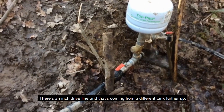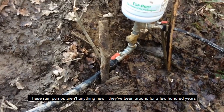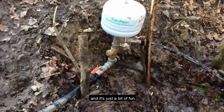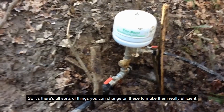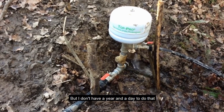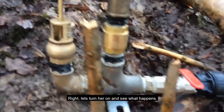It has an inch driveline coming from a different tank further up — there's not a particularly great head of water on this one. These ram pumps aren't anything new; they've been around for a few hundred years. It's just a bit of fun and interesting to see what they can produce. There are all sorts of things you can change on these to make them really efficient, but I just thought I'd show you my three varying sizes.